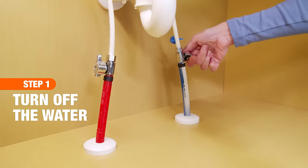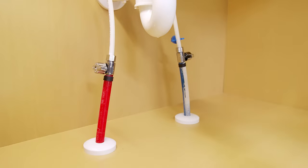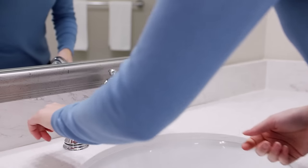Before you begin, turn off the hot and cold water supply lines at the shutoff valves, located beneath the sink or at the main water supply. Then turn the faucet on to release the pressure in the water lines.